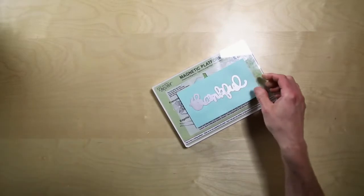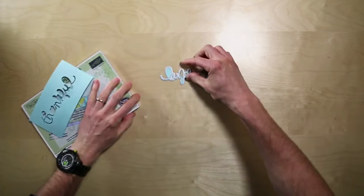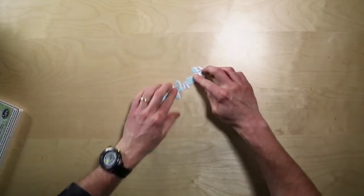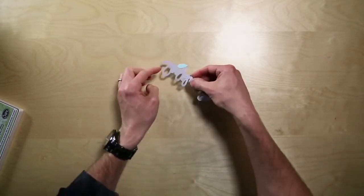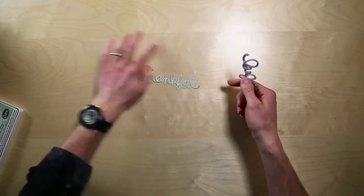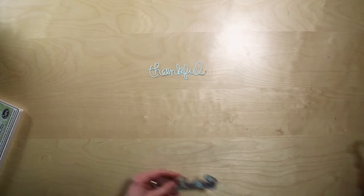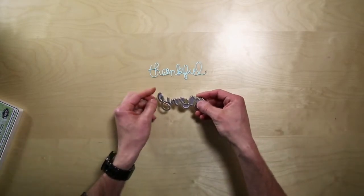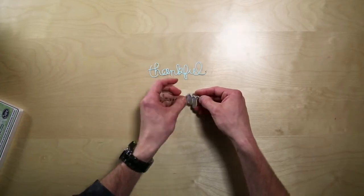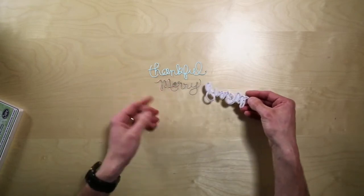When you get to this part, you may find it's a little difficult to get your paper out of the die. If that's the case, you can tap it a few times and it should just come right out. Another tip: you could run the thinlit through the machine with some wax paper in between your cardstock and the thinlit itself, which helps ease it out — and as a bonus, you have a wax paper impression of the word that you could use on your project.